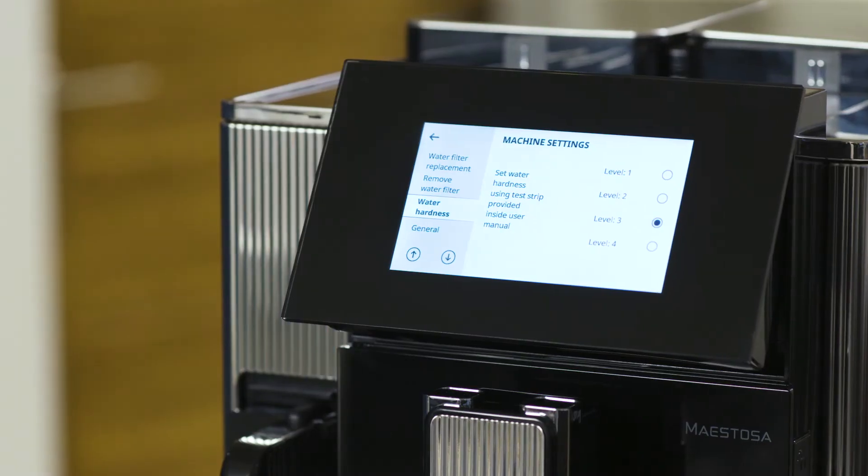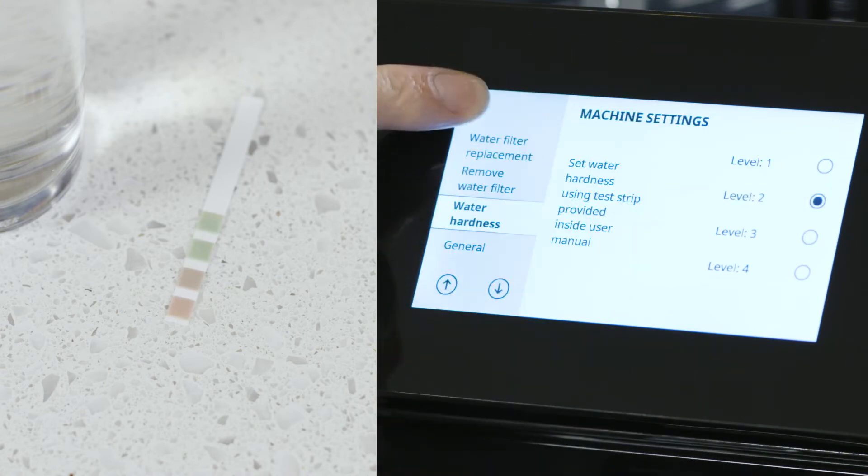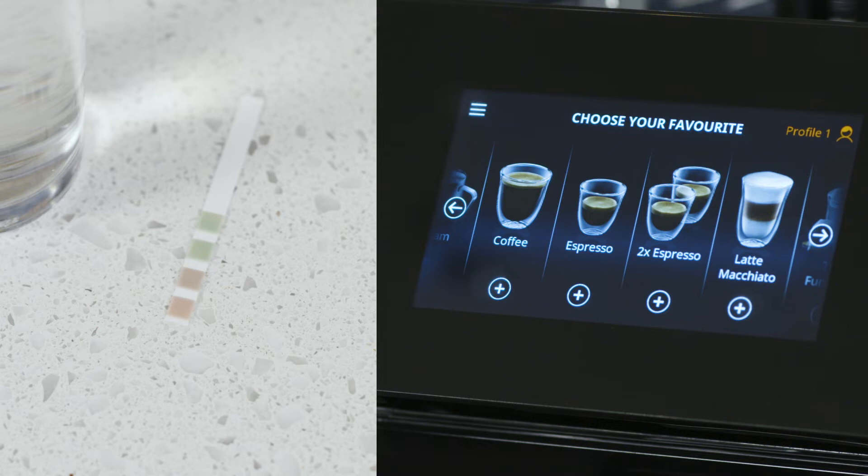Access the menu and find water hardness. Select the correct setting as indicated by the paper and press ESC to exit.